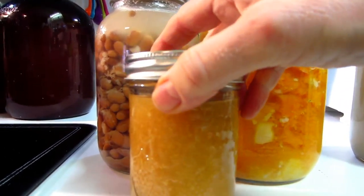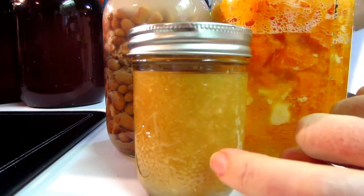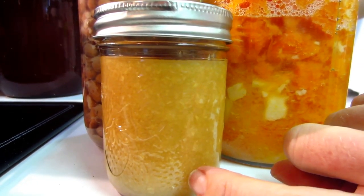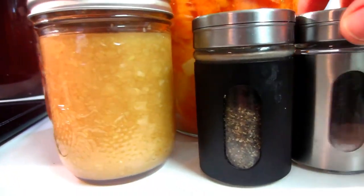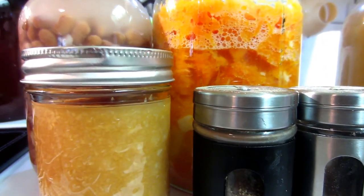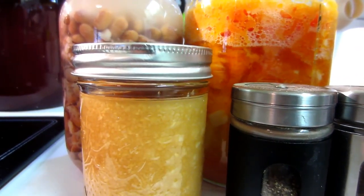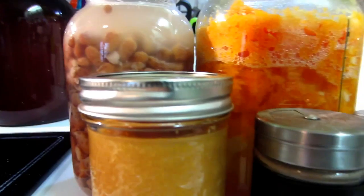I also have, instead of using regular unfermented garlic, I have some of my fermented garlic that I made a couple months ago that have been in my fridge. And I'm going to add some black pepper and salt, and some tahini, which is ground sesame butter. I might add a spice as well. I'm going to drain these and put them in my little mini food processor, and we'll go from there.